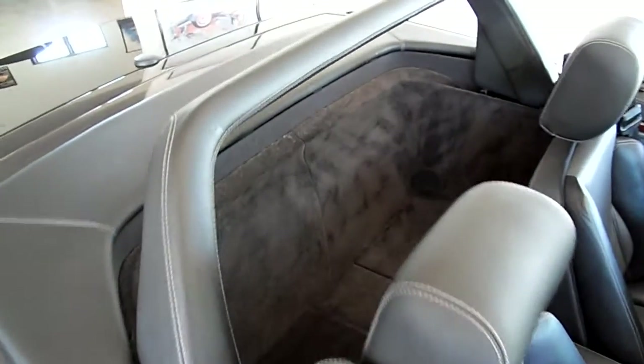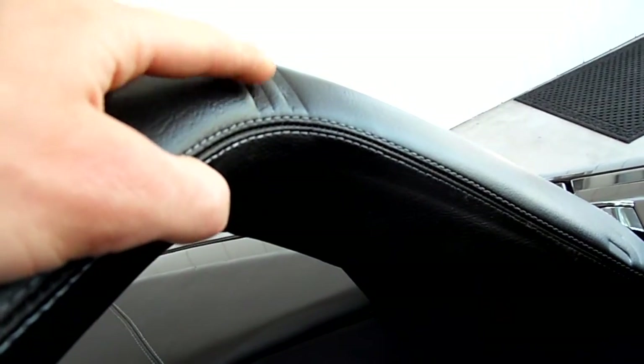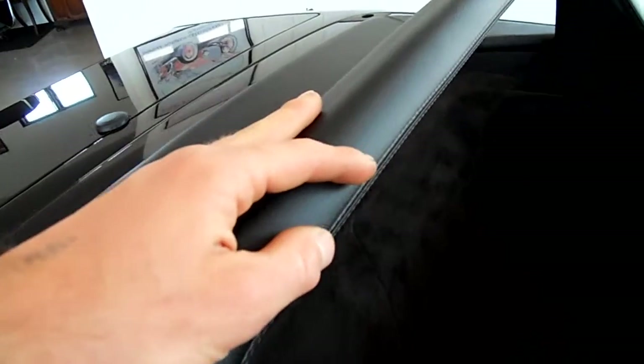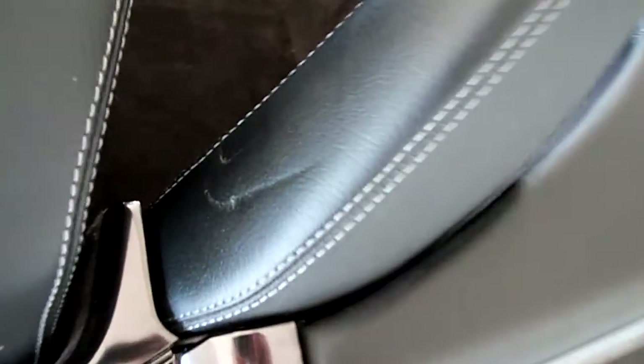I'm gonna give you a little idea of the roll bar. The roll bar has some indents in it. I don't see them as being tears — it just looks like something was on it for a little while, so it left an imprint basically. More of just an imprint, not a tear. Same with on this side, more of an imprint.